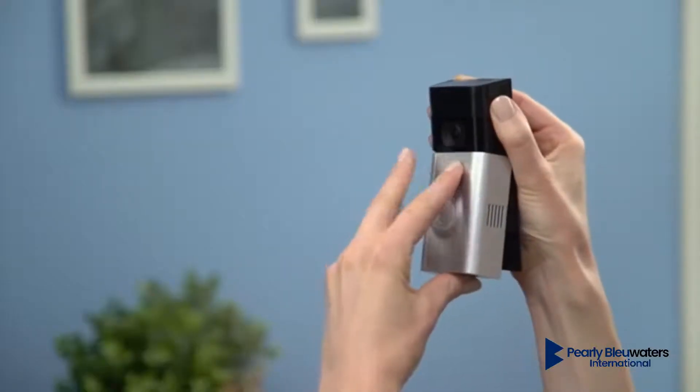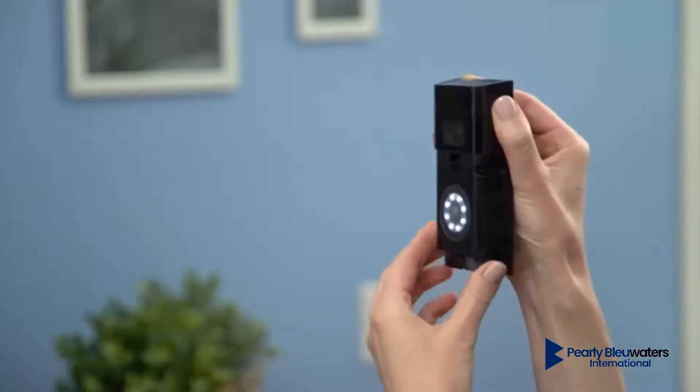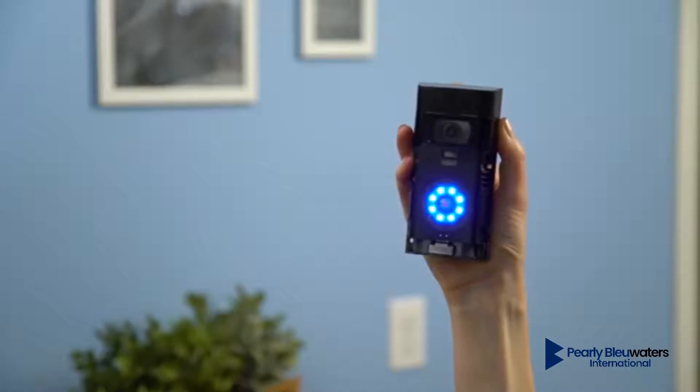Slide the battery back into the compartment. You'll hear a click when the battery's secure. After inserting the battery, it'll take about a half a minute for your Ring Doorbell to power up.